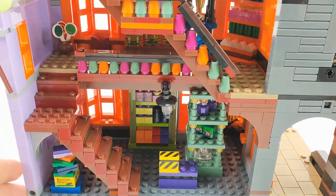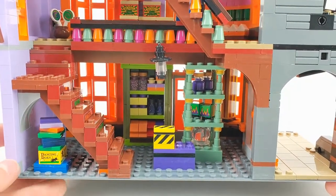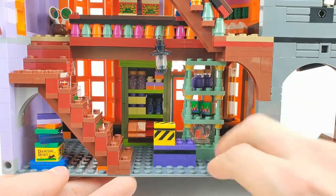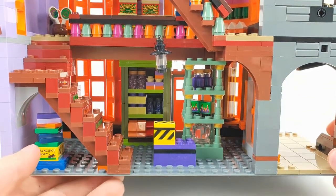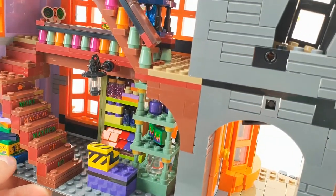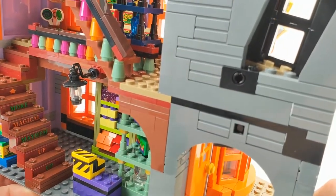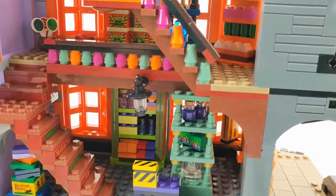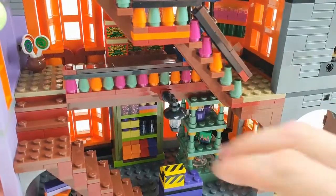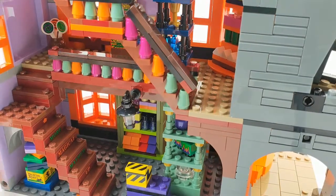Let's start at the bottom floor. You can see one of the old ball pieces — fish ball pieces — that we know from the first Harry Potter sets, and it's included in this set. You have some sticker boxes, some bottles, more bottles and accessories, and a box here that says 'Dancing Doxy' — it says 'drives cats crazy.' On this side it says 'Magical More' I think. You have to read it top to bottom but I'm not sure. There's also a nice lantern here.